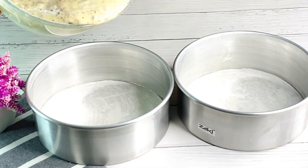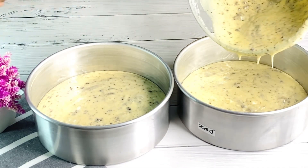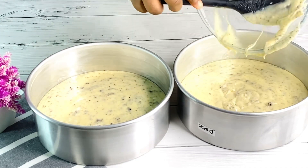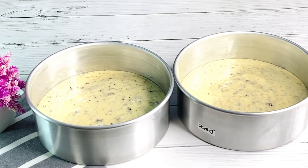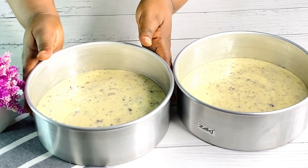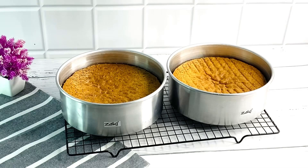Now I'll transfer my batter into the greased cake pan and divide it into two — you can weigh this out, but I'm just eyeballing it. Make sure you've already started preheating your oven. I'll go ahead and bake the cake for at least 30 to 40 minutes.